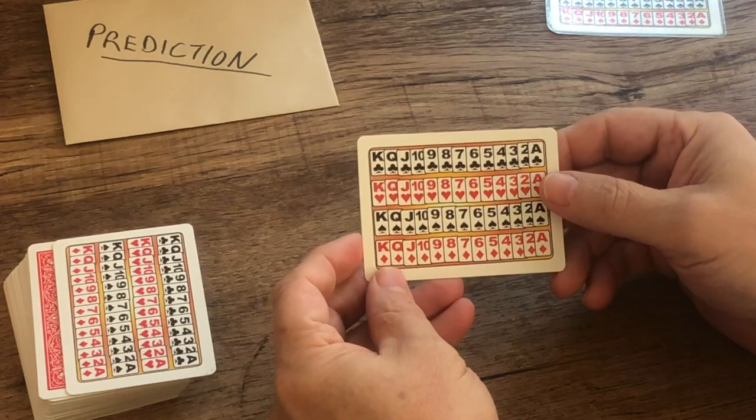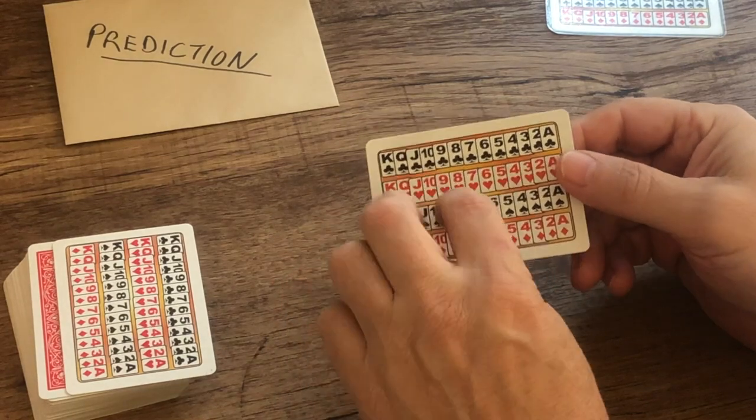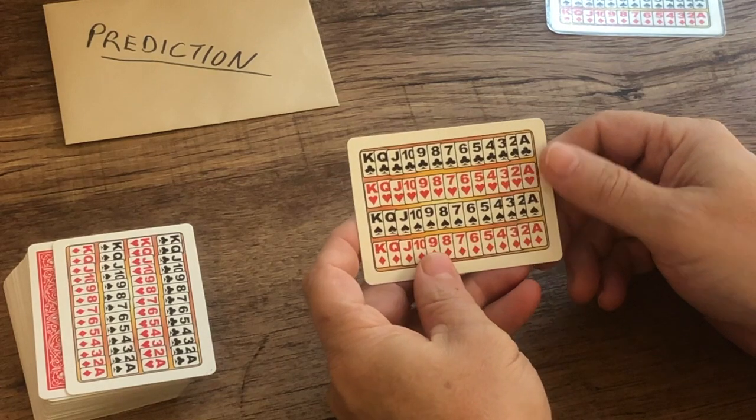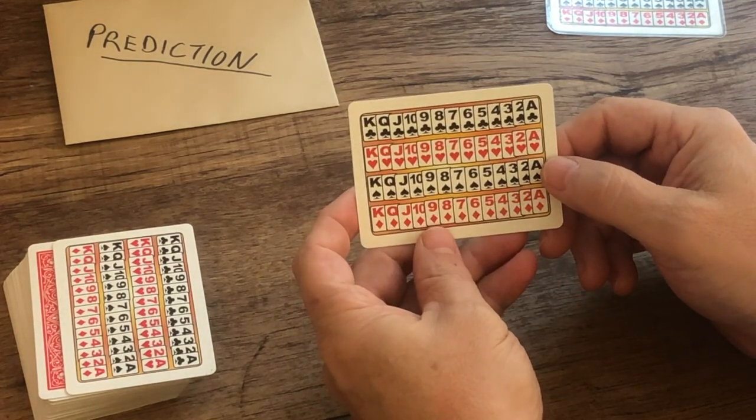Magicians are familiar with the 52-on-1 card concept. This takes it a step further because it prints the cards on both sides. But what's really good about this is that the card indices are very easy to see.